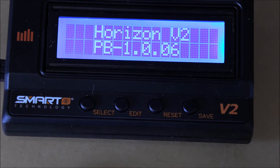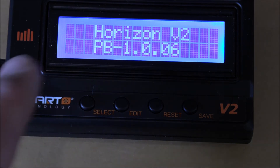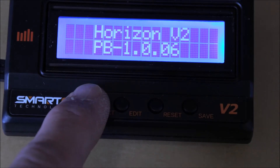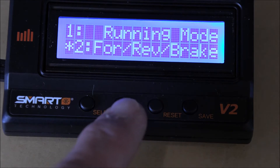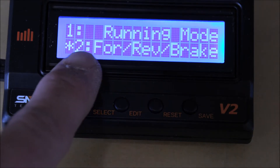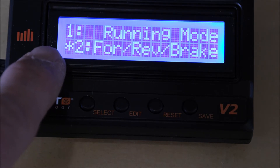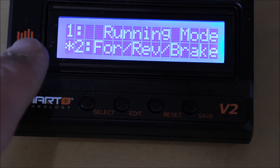I zoomed in so you can see what's going on. We have four buttons on the face of this programmer: select, edit, reset, and save. The screen is reading Horizon version 2. When you hit select, it says connecting to ESC and shows our software version. Now we're in our first option: running mode. We can hit edit to go through the different modes — right now it's set up for forward, reverse, and brake. See that asterisk? Wherever you see an asterisk, that is the stock or default setting. So you always know wherever the asterisk is, that's the default — it's easy to track your changes.